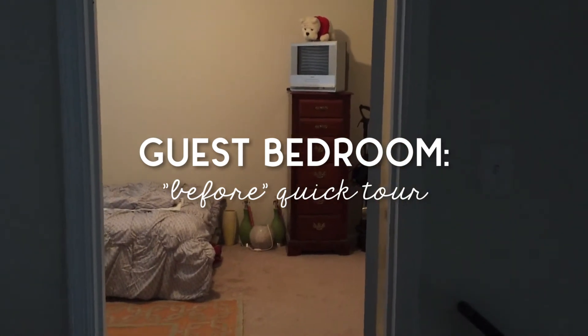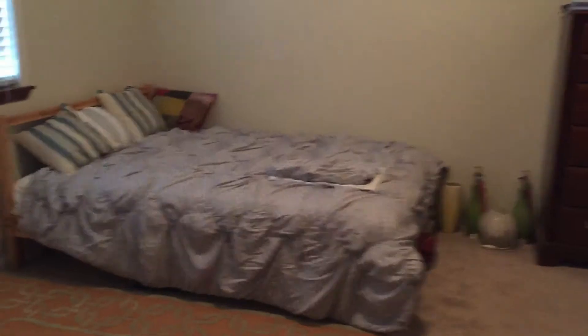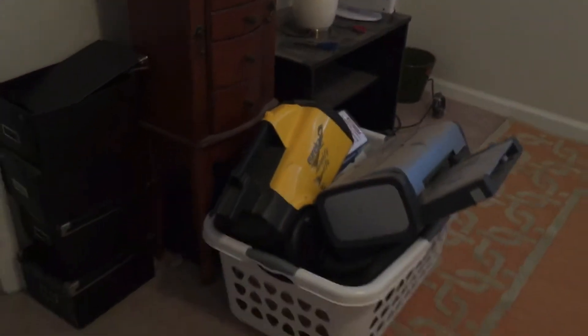I'm taking him into the guest bedroom right now. We've just cleaned it out and there are still some things that I have to pack up and give to Goodwill, but it's a pretty plain room — nothing really special about it.